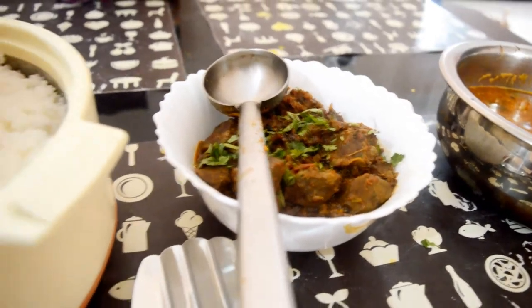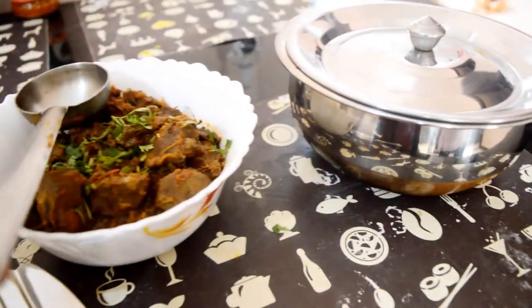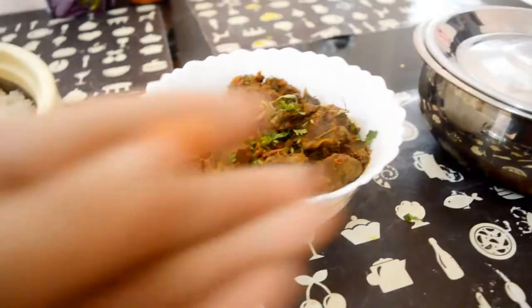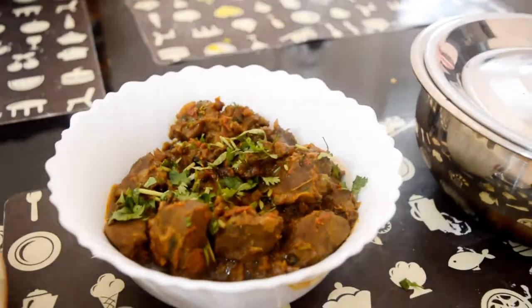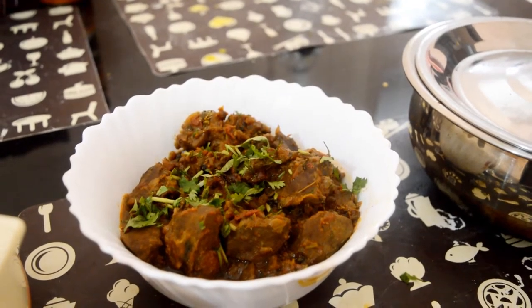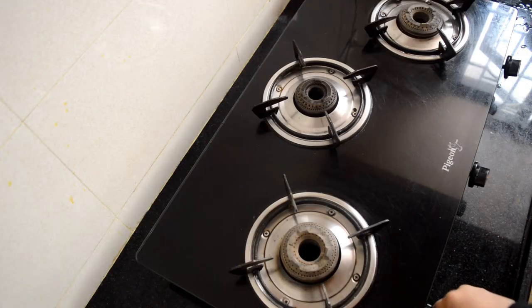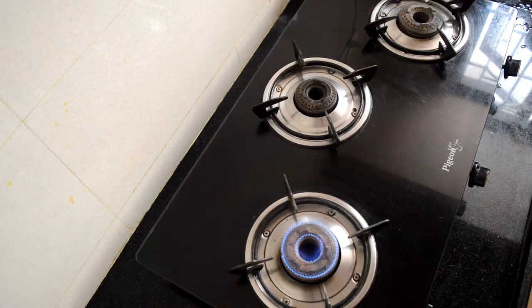We regularly have steamed rice for lunch along with some veg side or a non-veg side dish. Hope you will like this video — make sure to watch it till the end. It is about 11:40 AM and I am in my kitchen to start the cooking. First I have heated a pan.